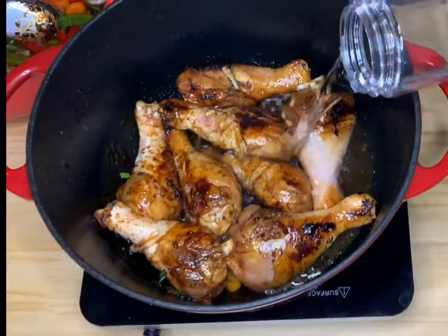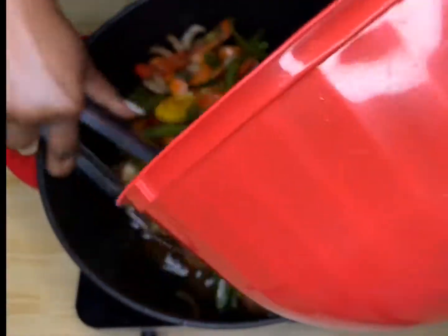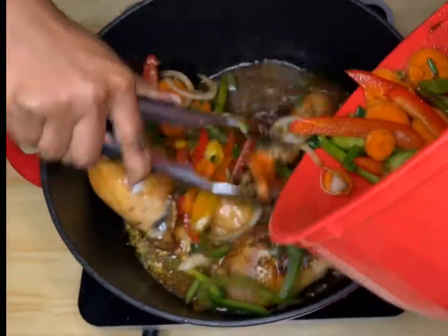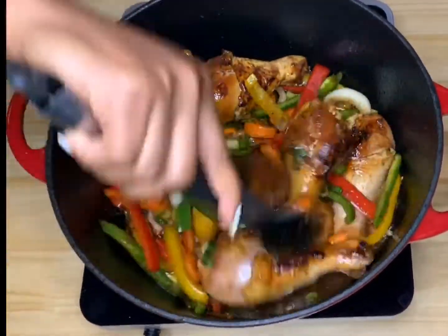Here I'm going to add in my water, then my vegetables, one tablespoon of browning, two tablespoons of ketchup, and some scotch bonnet pepper.